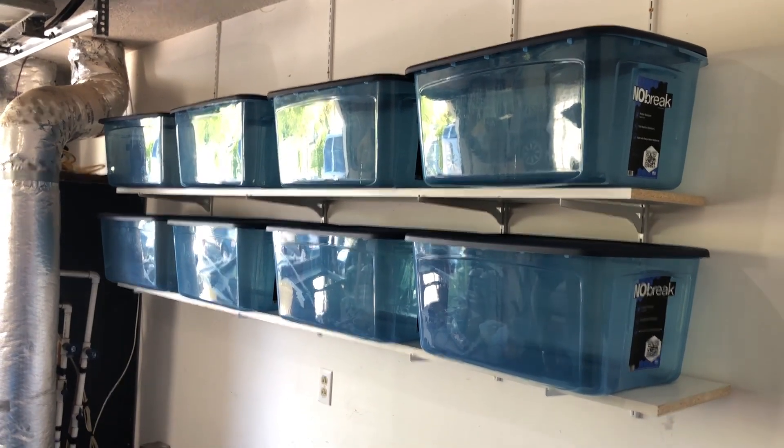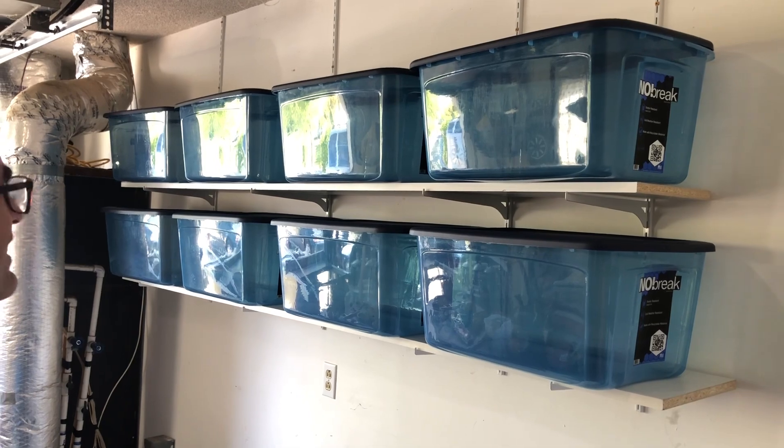There you go. The shelving is up and complete. Thank you.